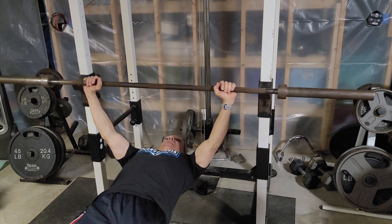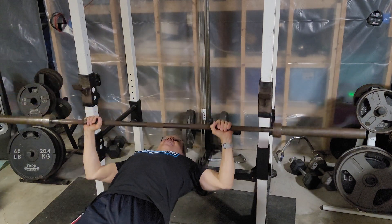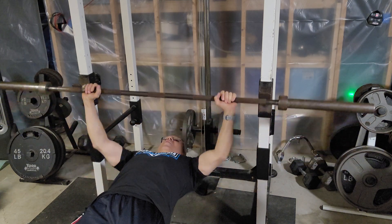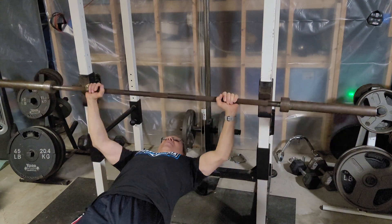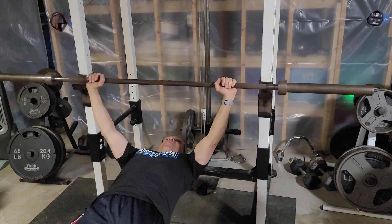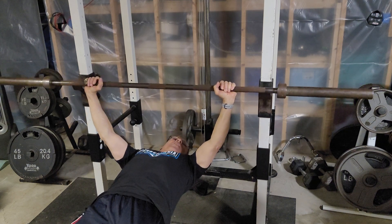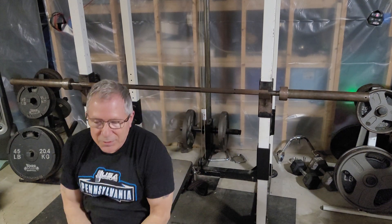When the judge sees you in control for a second, he'll say 'Start' and you go down and stop the bar on your chest. When he sees it pause on your chest he'll say 'Press.' You have to press it straight up — it can't go sideways and it can't stop — it has to keep going all the way up until your arms are locked. You have to hold them locked until he says 'Rack it.' You can't put it back once you get it up — you have to wait for the command. I made that mistake too many times.